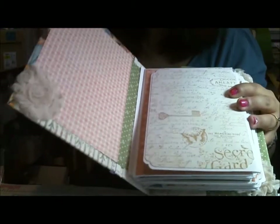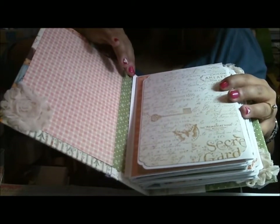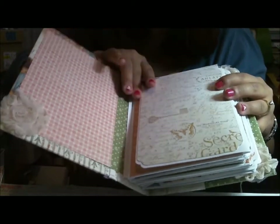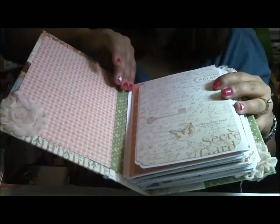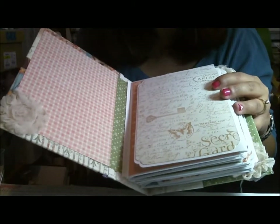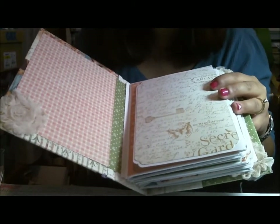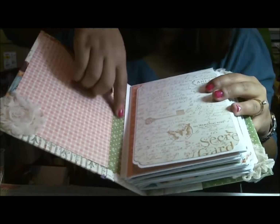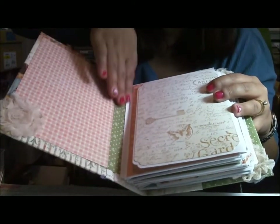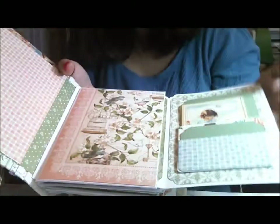Let's open up the album. I've adapted the mini envelope tutorial to my own specifications - I do the assembly a bit differently so it has a very clean look. I have a hard spine versus a soft spine, which the original tutorial from Kathy Orta calls for. Because of how it's constructed, I don't have the flaps, so it's very clean.